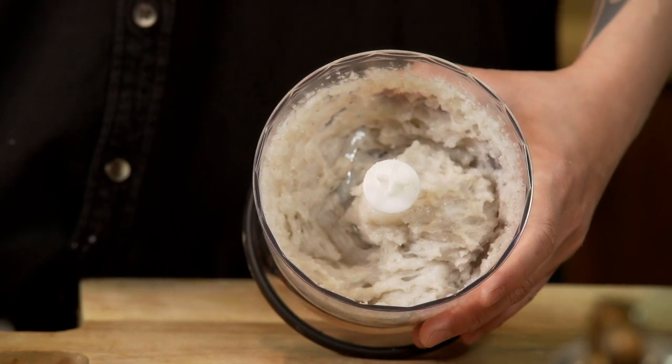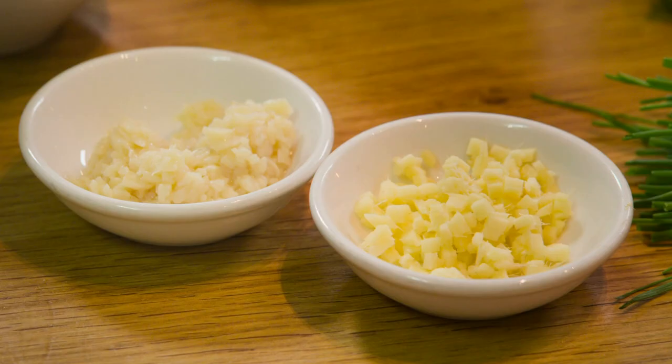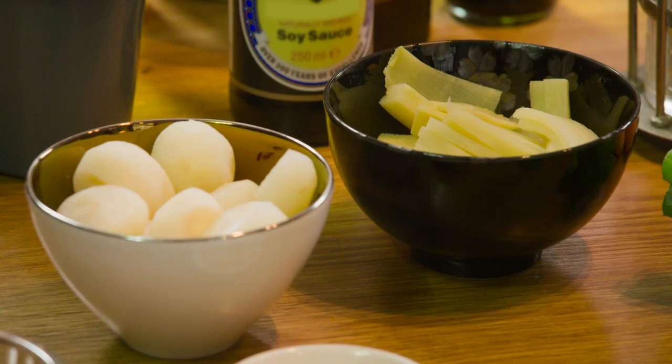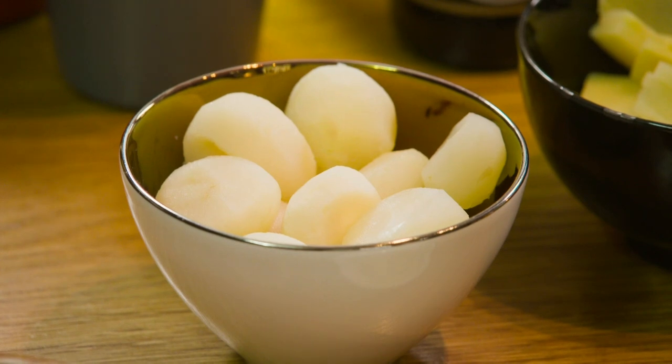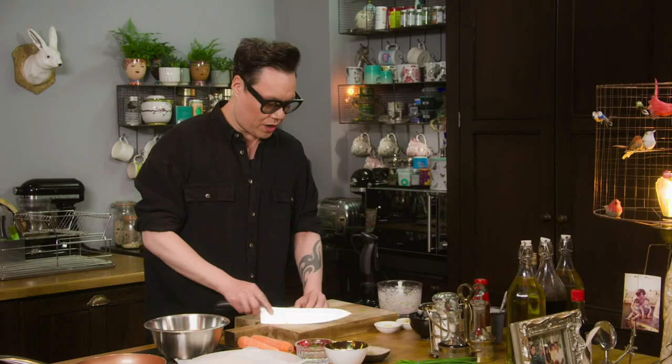Once the prawns have been minced, add in chives, spring onions, ginger, garlic, bamboo shoots, and water chestnuts, which will give the filling a subtle texture. Cut large slices and then just chop them finely.